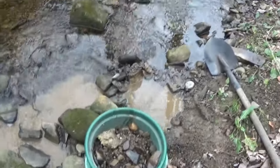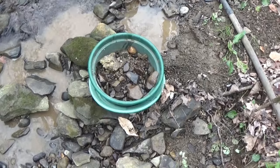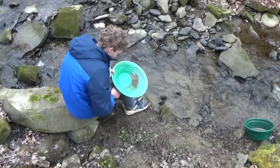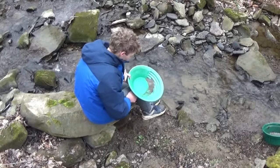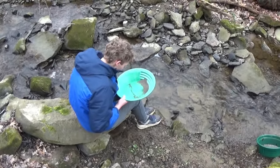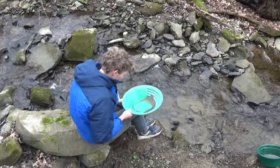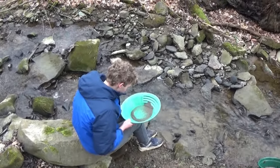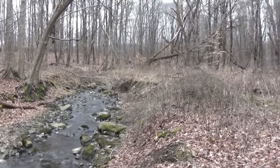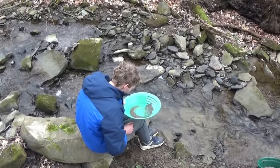We've got a little pan of dirt. I'm going to sift this out and see if there's anything in it. The camera's almost dead. Andrew's trying to do a little bit of panning, but we haven't found much in this creek yet. We might still come back with a dredge one day and just try it out. A lot of black sand, but we haven't found much for gold.